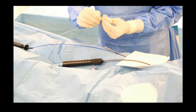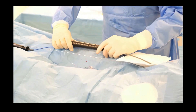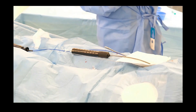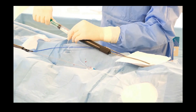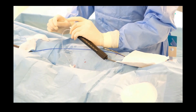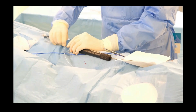Prepare the needle — I used to bend it a little bit, 10-12 cm from the tip. Remove the wire and flush the dilator. Now introduce the needle and let it rotate freely.